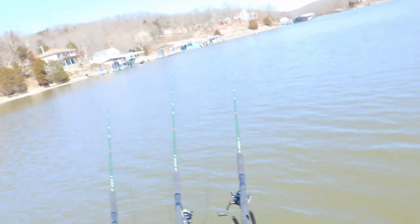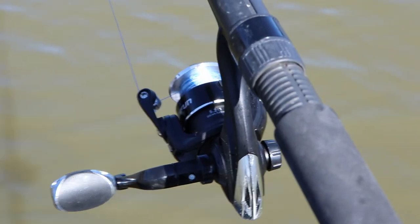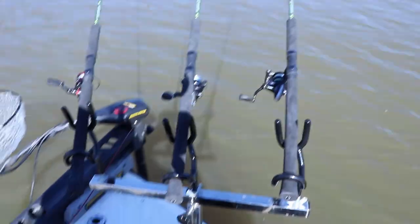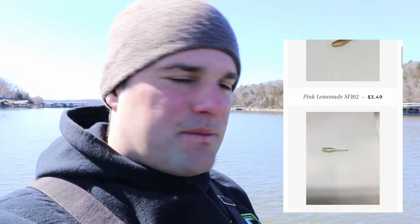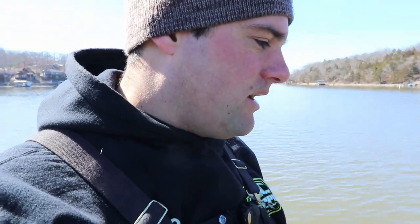Here's the setup: I have three 16-foot ACC's. I'm running a 500-size spinning reel, the Honor XT 1000 size, and the Viper 1000 size. Running six-pound mono, tied on some Crappie Monster small fry — chartreuse, green apple, and the monster milk. Those have been the colors that these crappie have been hammering.